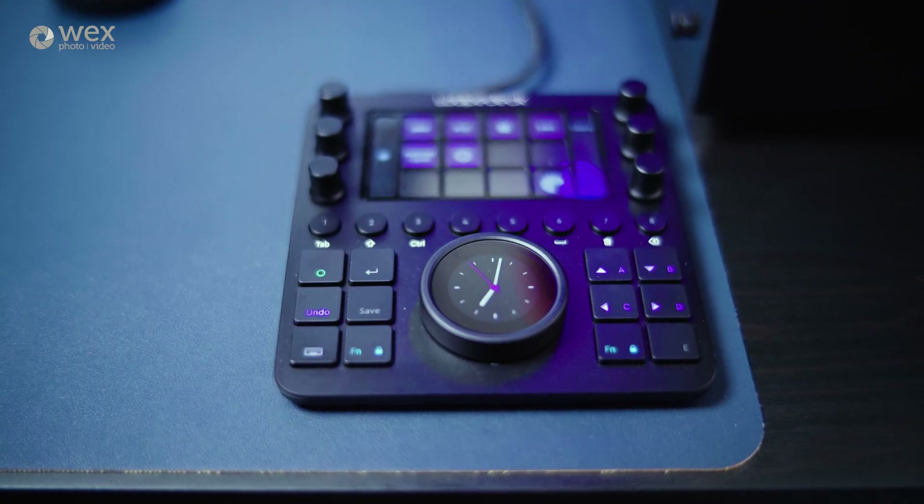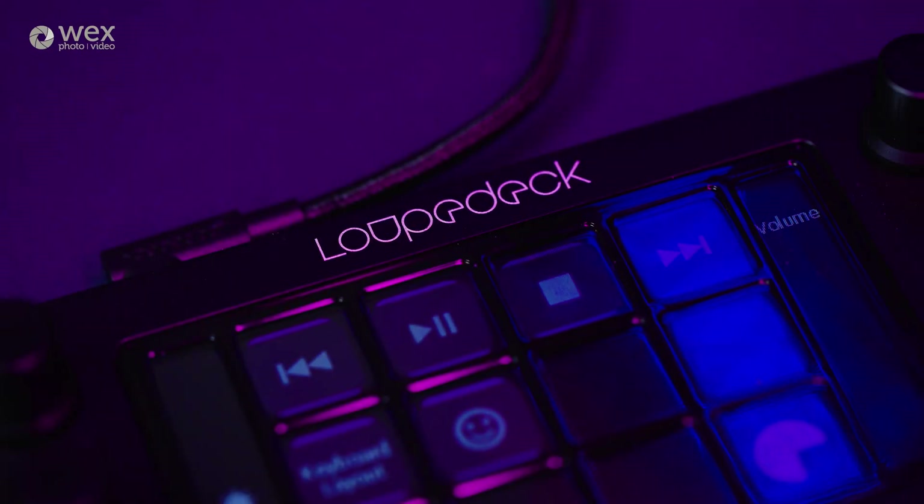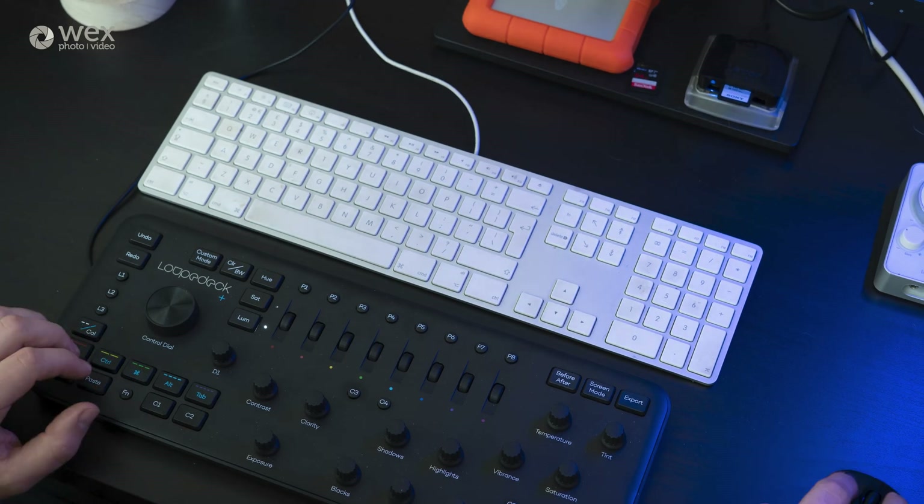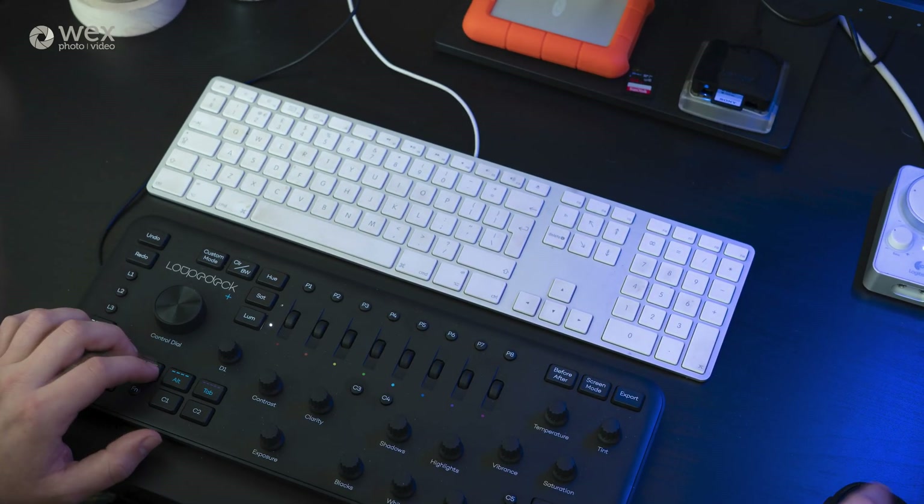In my time working in the creative industry I've come across some great pieces of hardware that have done just one job for one piece of software, but in true Loupedeck fashion this is one model that is great for those multi-skilled individuals. So here it is — the CT, or creative tool, is an all-in-one solution for creatives, and where the Plus evolved the Loupedeck range to tackle more than just Lightroom, the CT is taking on the whole of the creative industry, and my music player too.